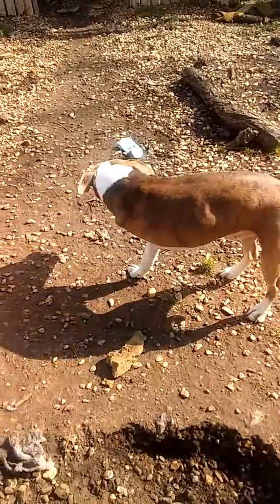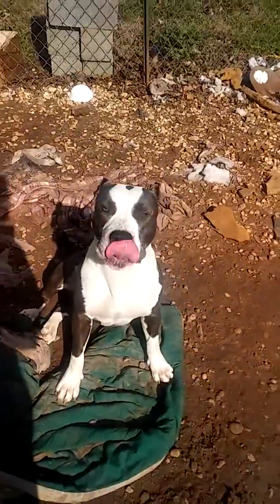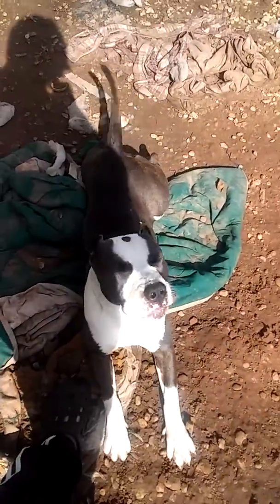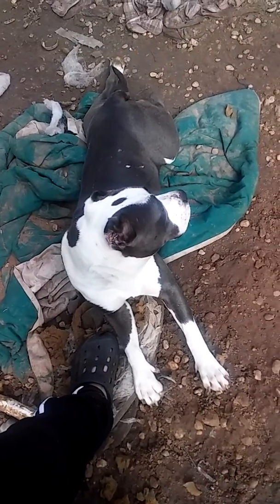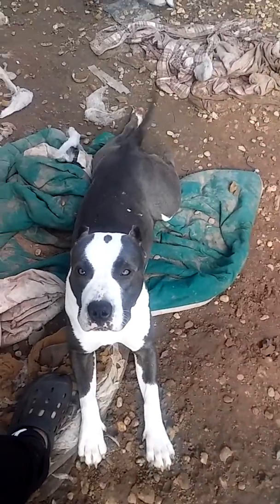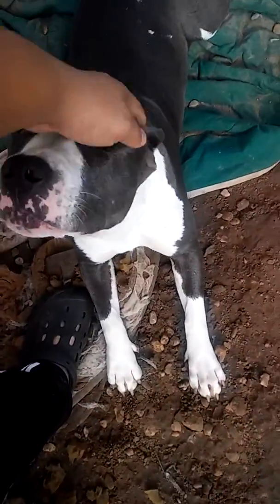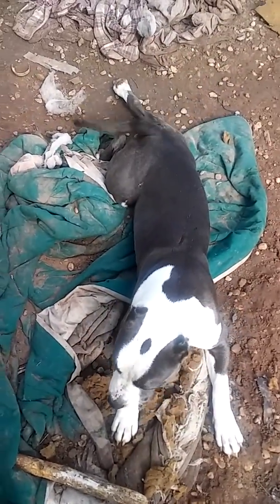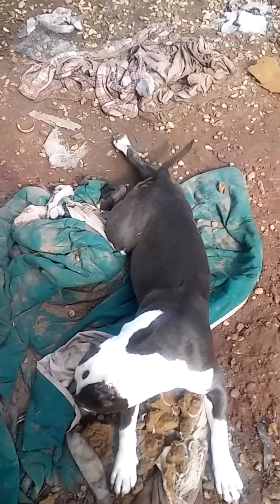Boy Cash has his leg amputated. Let me see if I can get a good shot of Rocky's chest — see if I can get a good shot.